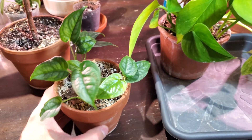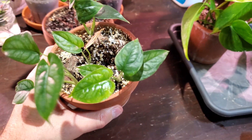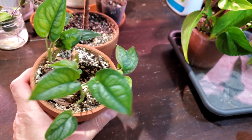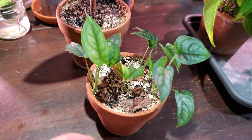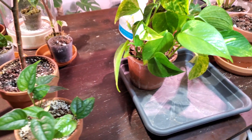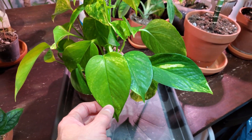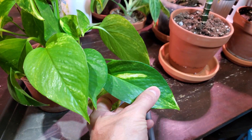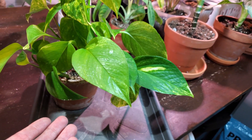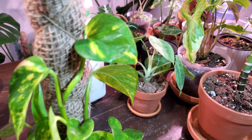The first thing you want to look for is any leaf damage. Right here you can see this leaf is starting to yellow compared to the rest of the plant, and there's another leaf down here that looks like it's got some damage. That's what you want to look for — any kind of discoloration on the leaves. Same with this golden pothos: this leaf usually has a dark deep green color, but this one looks kind of faded and unhealthy.